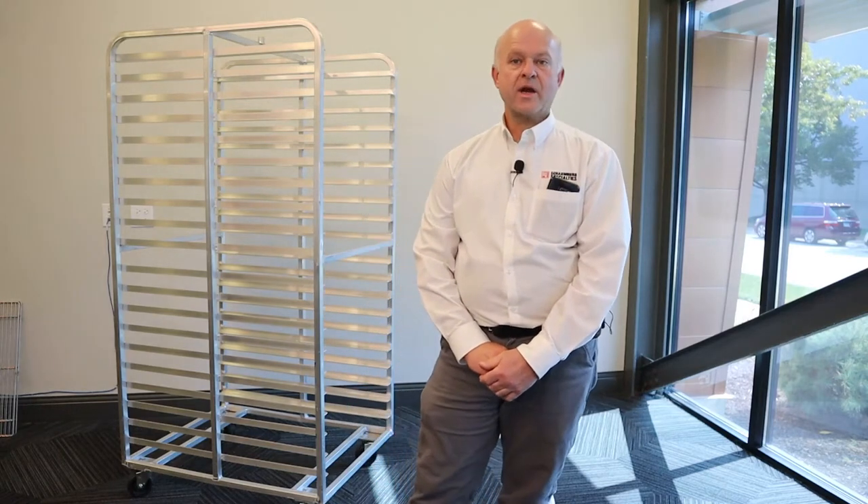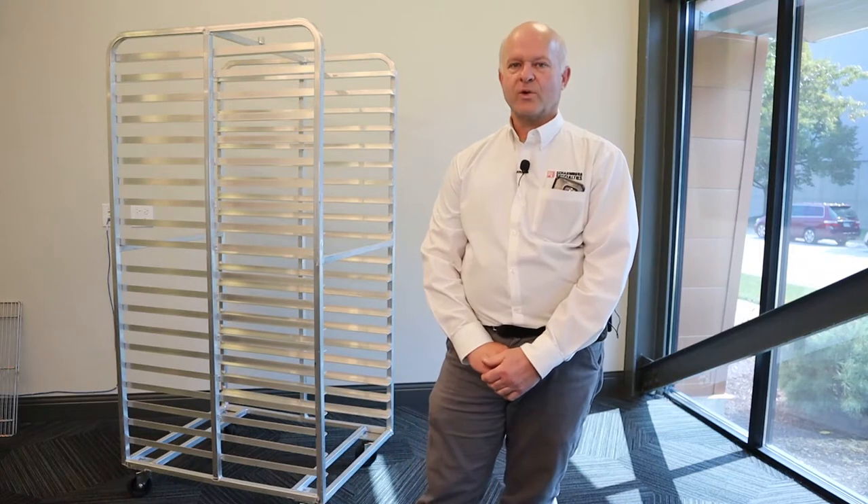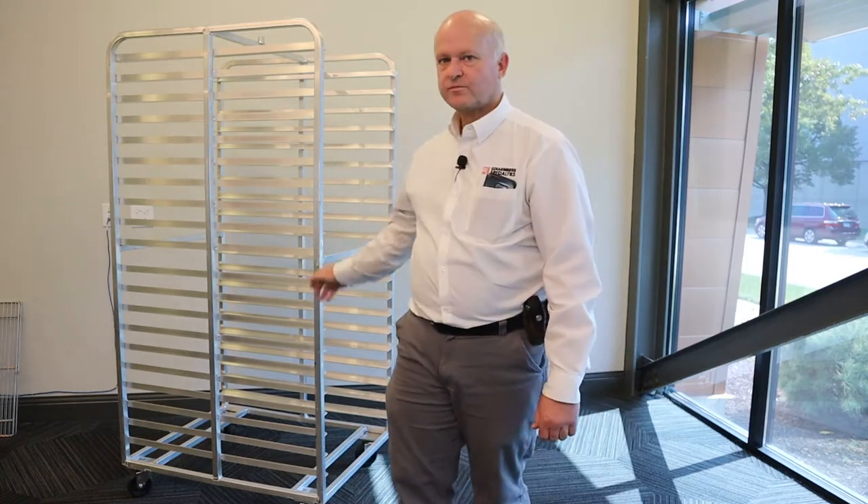What I call a conventional bakery rack is a rectangular prism consisting of four sides and cross members. The conventional rack is a structure designed to support the baking sheet pan and its contents — not just one but most often multiple pans. This structure needs to allow the attachment of wheels or any other options to serve its purpose.